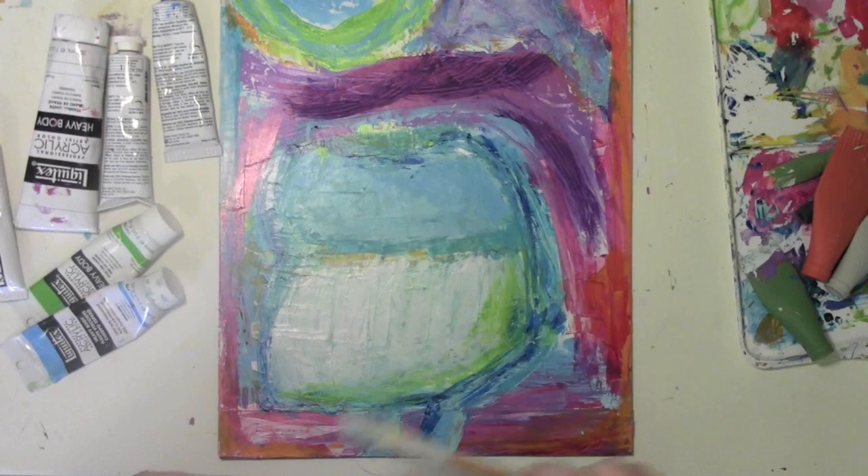I'm Carolyn Doobie, and I'm going to be sharing some of my mess-making paint time with you.